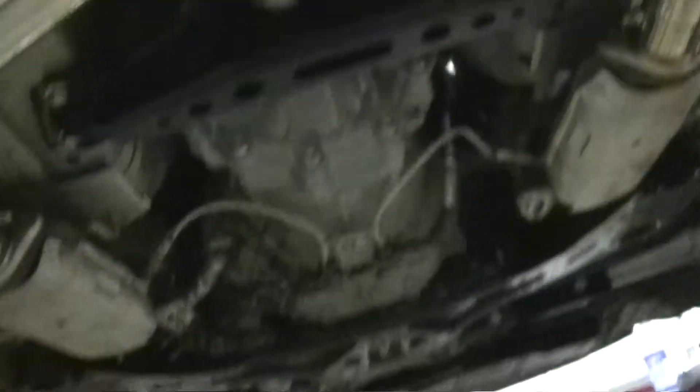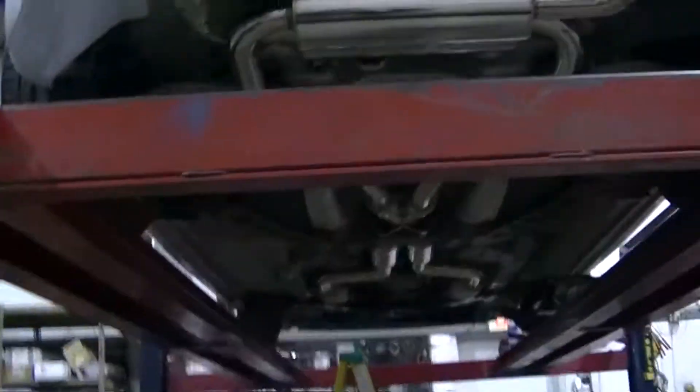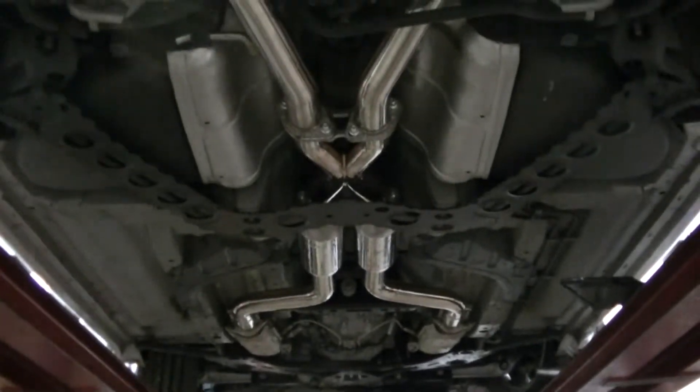He's been working on this for two hours and cannot get the driver's side front bolt off — the demon bolt, as they call it. On this side you have to get it from the front. He's already put the torch to it, heating it up glowing hot twice, and it still won't break. With three different impact wrenches and breaker bars, he's broken two sockets and two joints, and this thing still is not moving. This car has 27,000 miles — it's clean, never seen salted roads. In 23 years, he says this is the toughest bolt he's ever had.